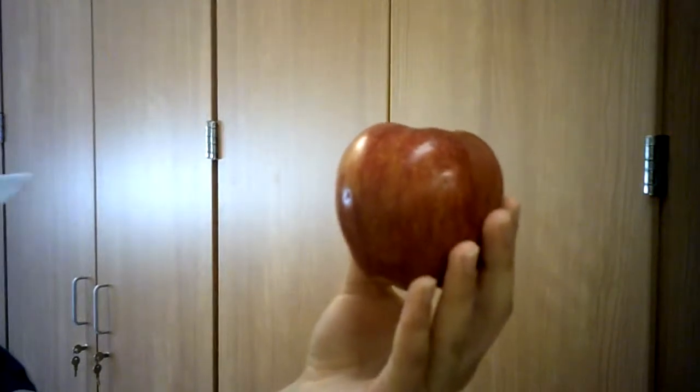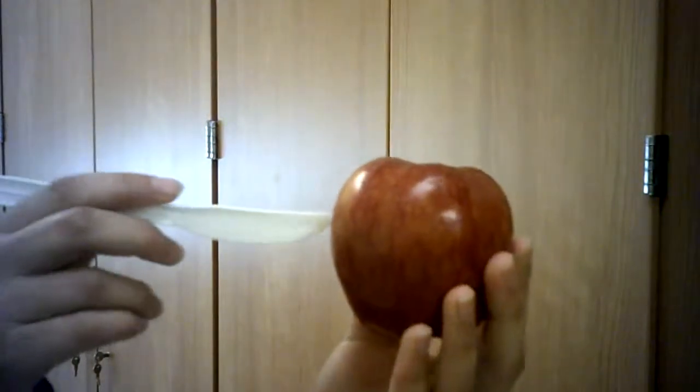Until suddenly... Hey! What are you doing? Follow me! No! No! No!